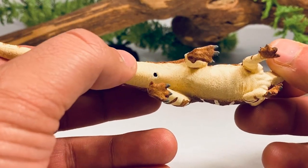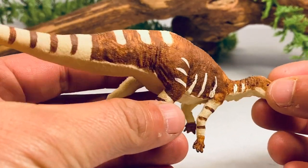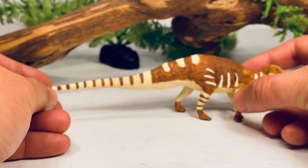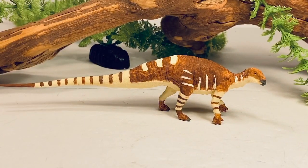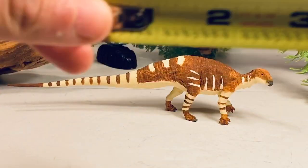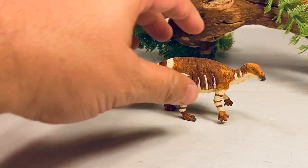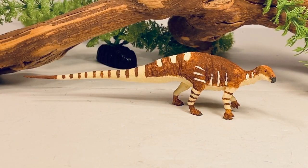It actually does have a cloaca slit — I just gave it a little dark black paint. I didn't want to smear it with brown and make it look like a collecting model. So let's take out the old ruler here and just see how big this figure is. It's just about seven inches long and just about one and a half inches tall to the top of the head.